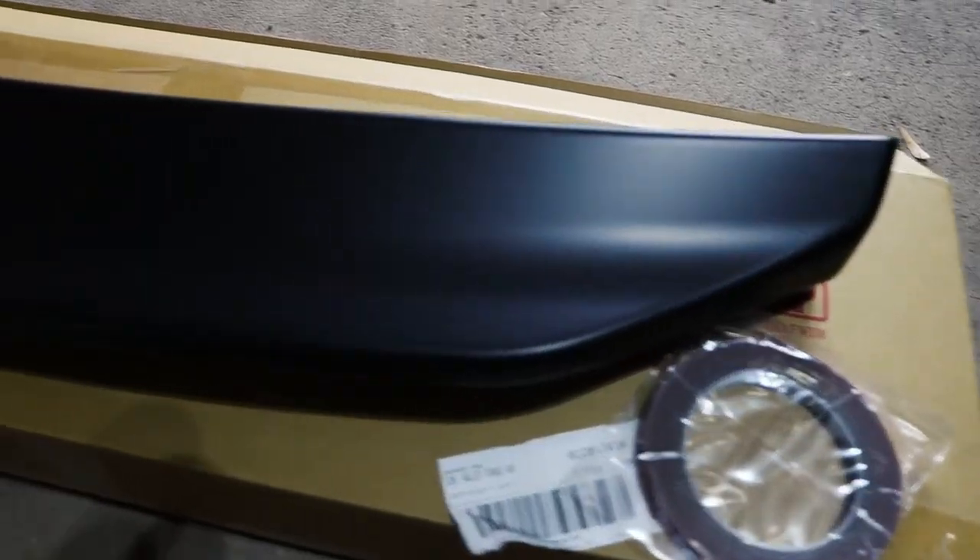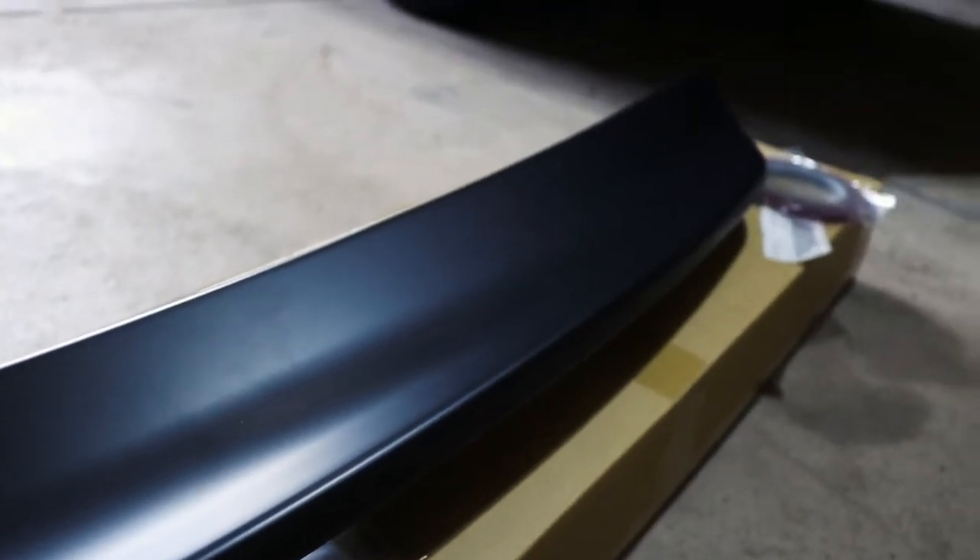What's up everybody, welcome back to the channel, welcome back to the vlog. We're here in the garage with a new part for the WRX. I can't wait to show you guys the install — here it is, the brand new OLM v2 duckbill spoiler. I can't wait to see what this thing looks like on the car.